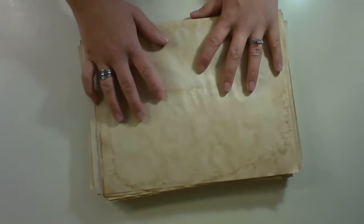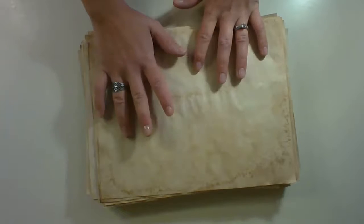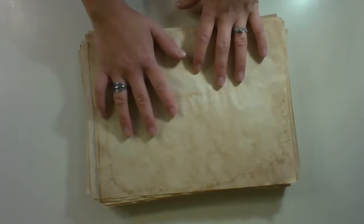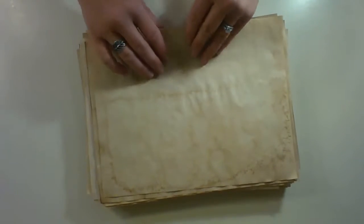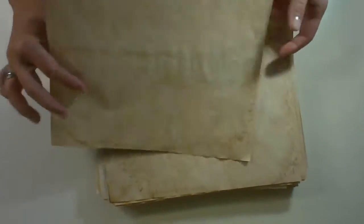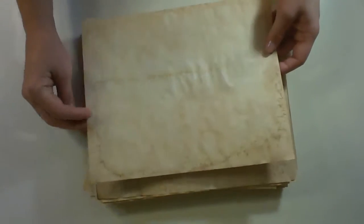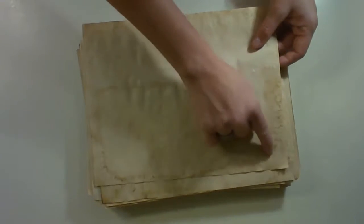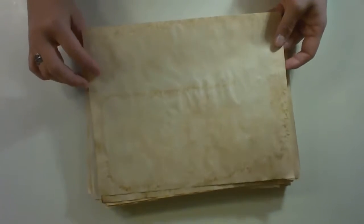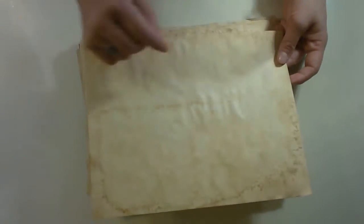I wanted to show you a couple of unique things in this paper. First of all I want to tell you I dried most of this by air drying it instead of putting it in the oven. I laid out this huge piece of plywood and I just put all my pieces of paper on there, and held some down with pieces of rock wherever needed when the wind picked up. You can kind of see a little bit different pattern here — this is where it laid a little bit heavier where I dripped some more coffee on the edges.